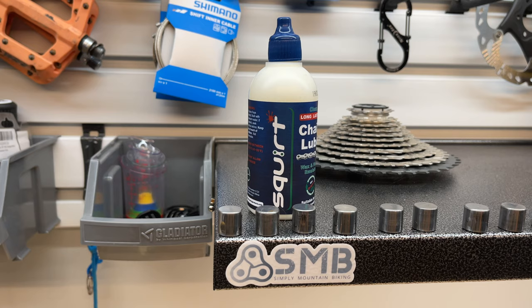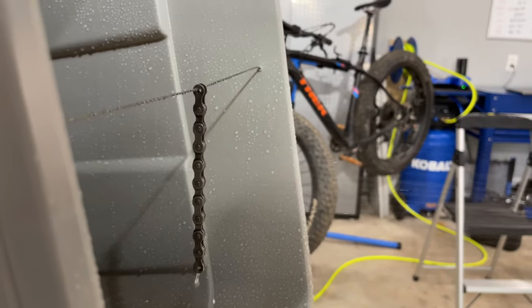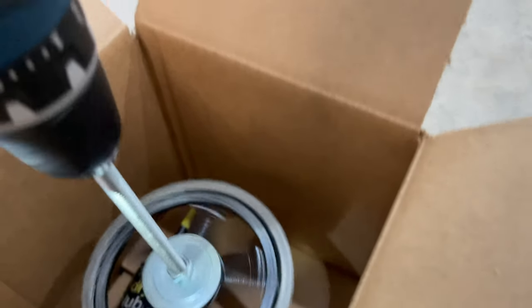In the Ultimate Bicycle Chain Lubricant test, a few viewers thought I was unfair to squirt because I didn't allow it to dry overnight as the manufacturer recommends. For the sand test, I did allow squirt to dry overnight and it came in second place. For the water test, I only allowed squirt to dry for about three hours, but it came in first place. For the sling test, after testing Muck Off Dry and seeing there was no sling, I gave all three dry lubes a tie for first place. The area where viewers think I was unfair to squirt was probably in the friction test.